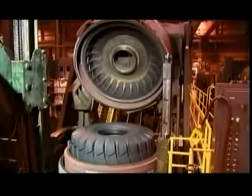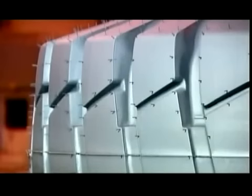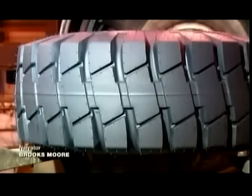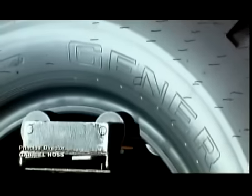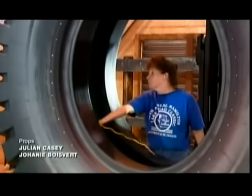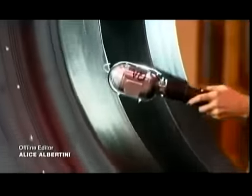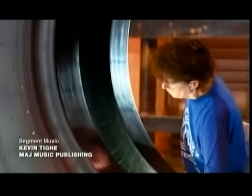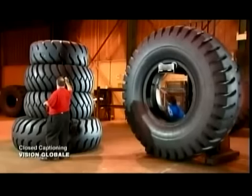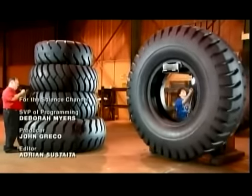The giant tire pops out of the mold with tread, and the brand name and identification numbers have all been molded into the rubber. After cooling, an inspection team examines the giant tire inside and out. Once it gets the okay, it's ready to roll — and with all that deep tread, each giant tire is guaranteed to make a big impression on the job site.